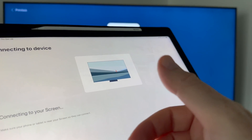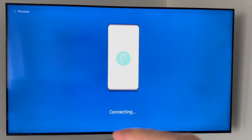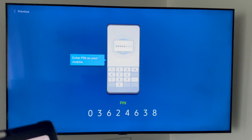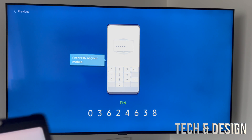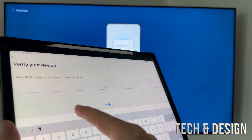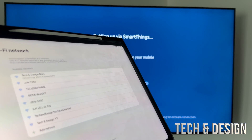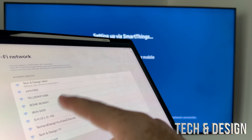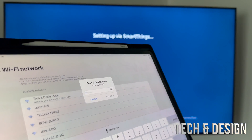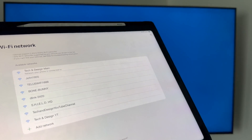Right now on your TV you should see something like this screen. It's going to tell us our PIN — that's our PIN — and we just have to put that in here. Once you put in your PIN it's just going to connect up, and then you have to set this up. Just set it up with whatever Wi-Fi you want; we're going to use the main one, putting in the password and pressing allow.